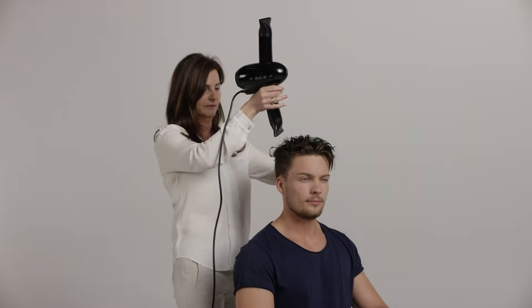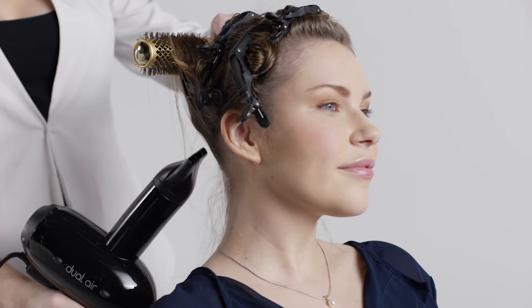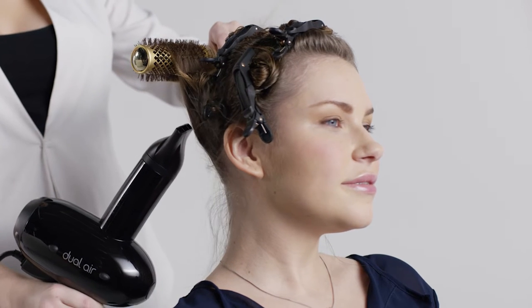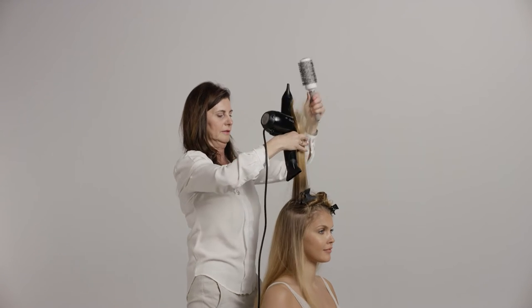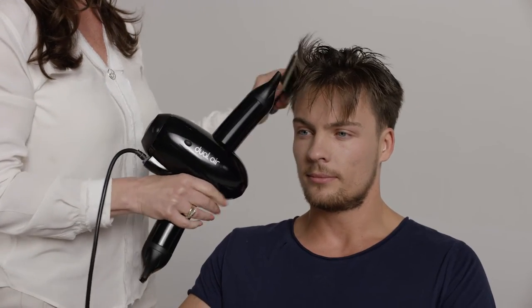Today I would like to tell you how my blow dryer differs from others and demonstrate the changes in grip and working position that must be adopted to benefit from Dual Air's pioneering design. Transitioning to any new technology can be difficult. This film will illustrate some of the common mistakes made by hairdressers when using Dual Air and how to avoid them.